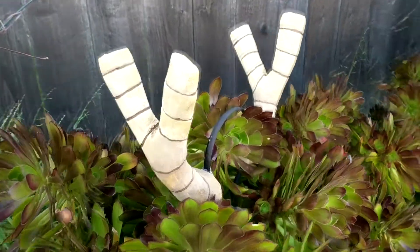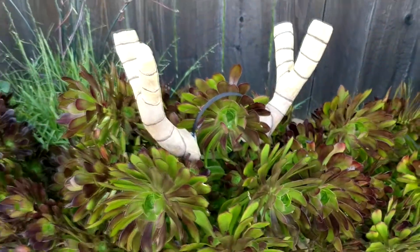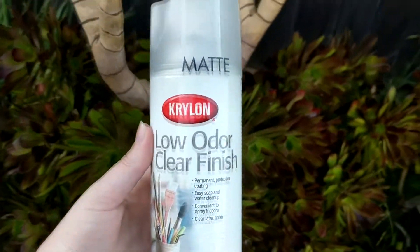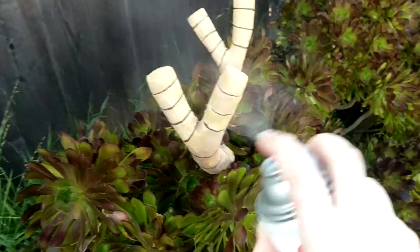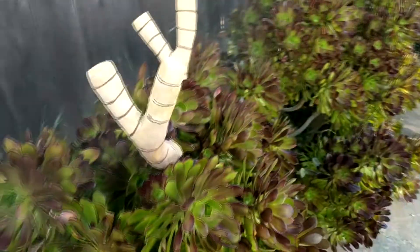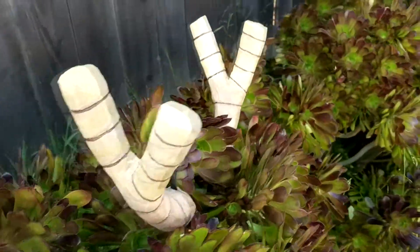Now that I have the updated paint job, I'm going to use a matte clear finish to seal it in — I'm using this matte Krylon low odor clear finish. You want to stand back a little bit and go back and forth, not just spraying the same location. Now let it dry.